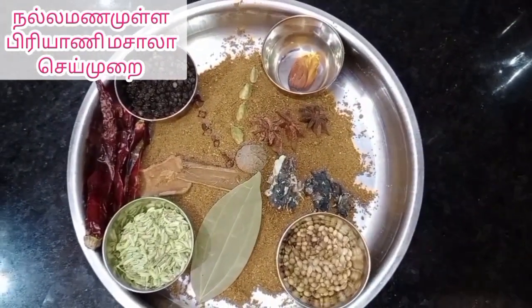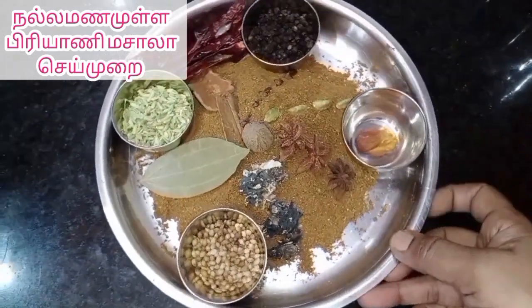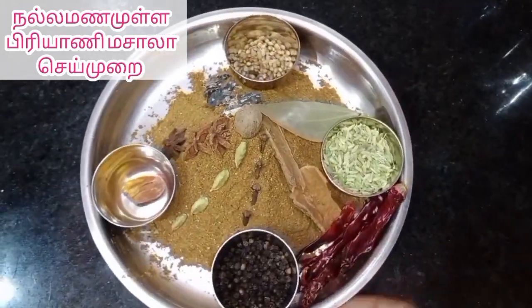I use a good taste. I use a lot of Biryani Masala and I use a little sauce, a lot of raisins.